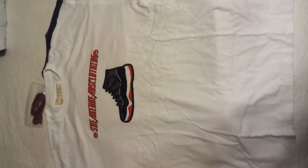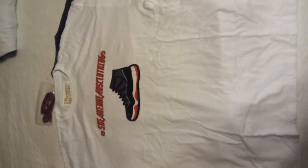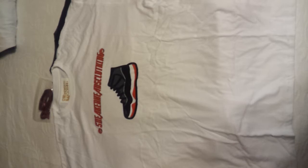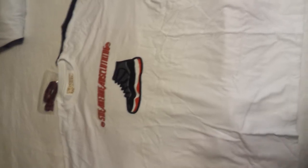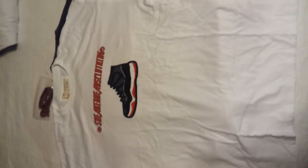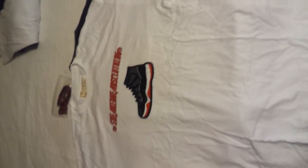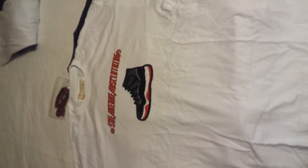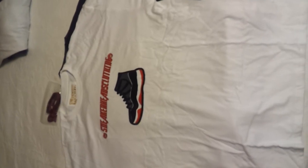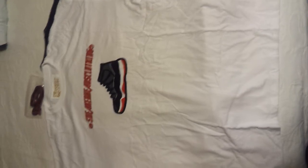This shirt is actually kind of wrinkled but this is a 2X right here. As you can see it has our inside tag, Sneakerheads Clothing on top with the bread shoe in the middle. All our shirts are true to size — if you usually wear 2X you can wear the 2X. I'm 6'6" and I weigh 210 and I wear the extra-large, so our shirts are true to size.